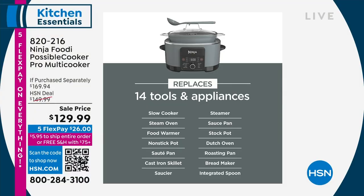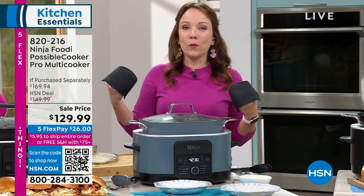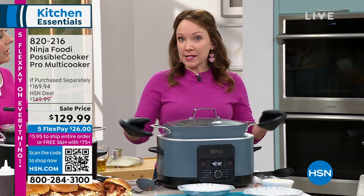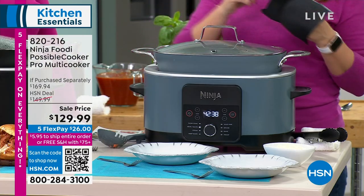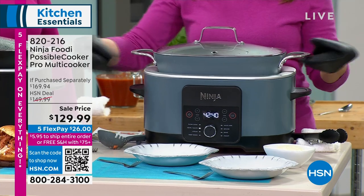It's really lightweight. This is a pot full of food and it's pretty warm from cooking, but I just want to show you how lightweight it is. This reminds me of a dutch oven — dutch ovens can be so heavy, you don't want to ding your countertops. This is super lightweight. It's stainless steel and it has the non-stick coating on the inside that Ninja is famous for.